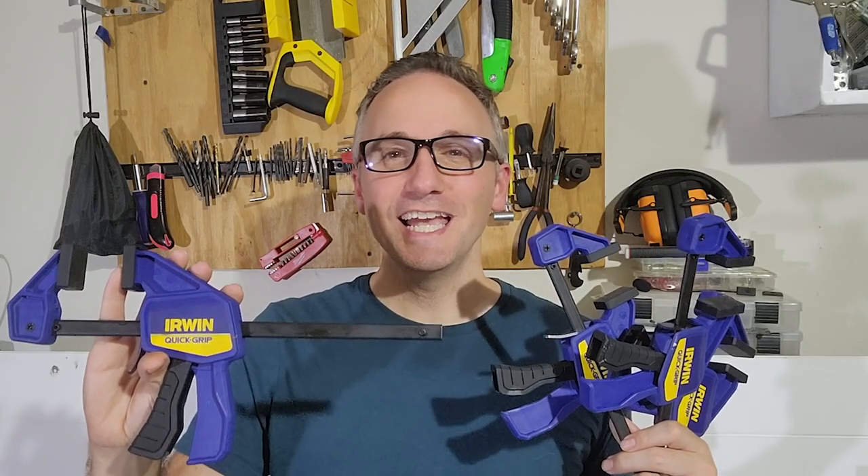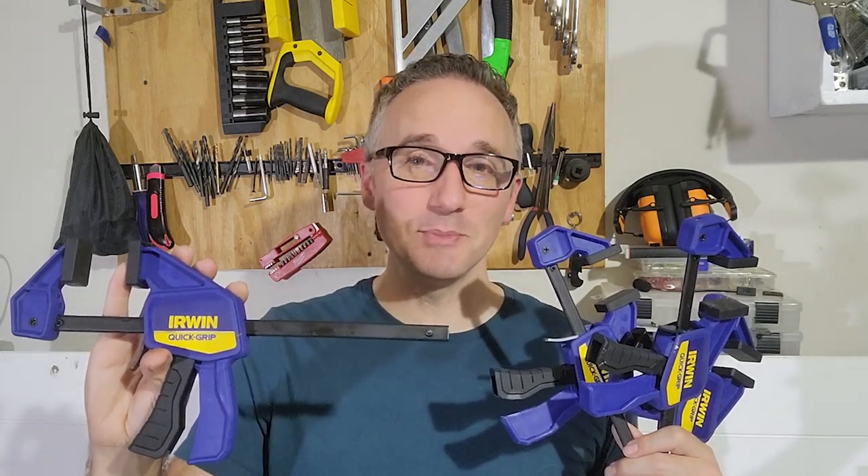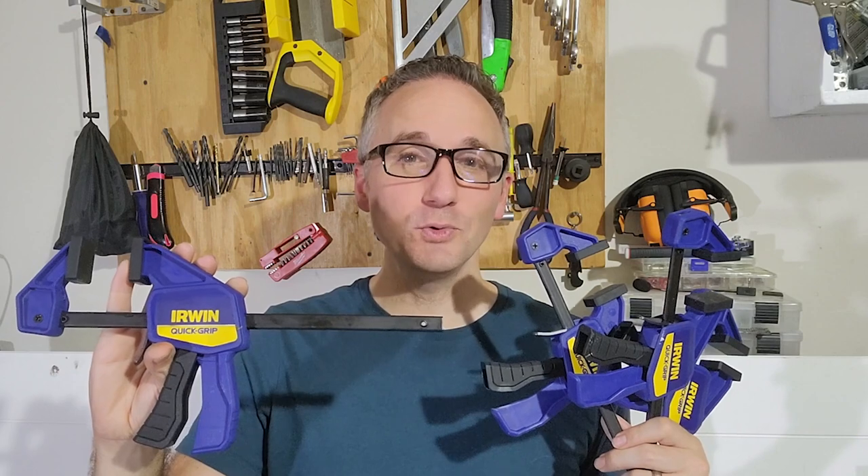Hey, I'm JT with WTI, and I want to tell you why this 4-pack of Irwin 6-inch quick grip clamps are a great addition to any tool shed or workshop.